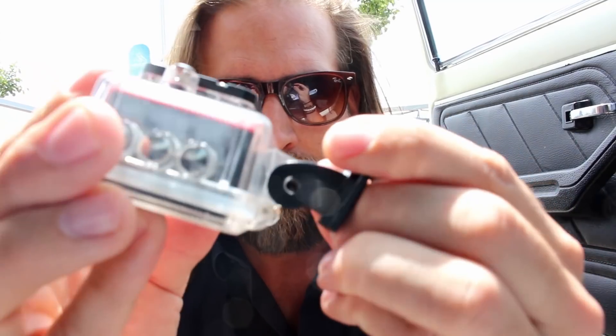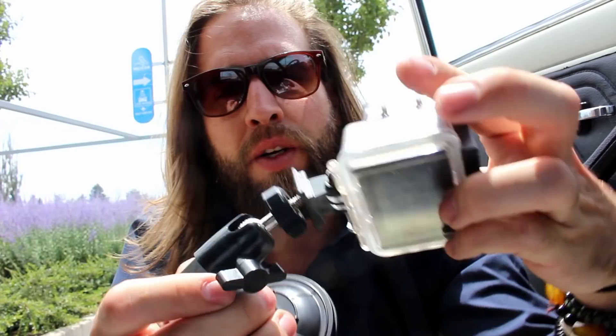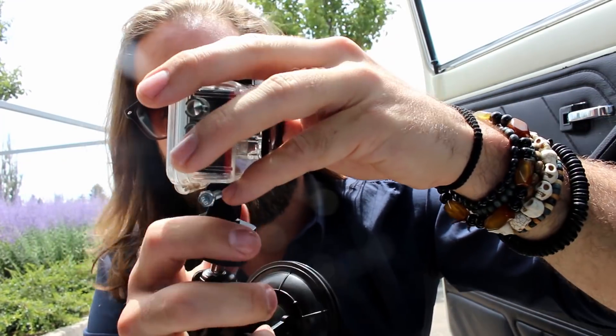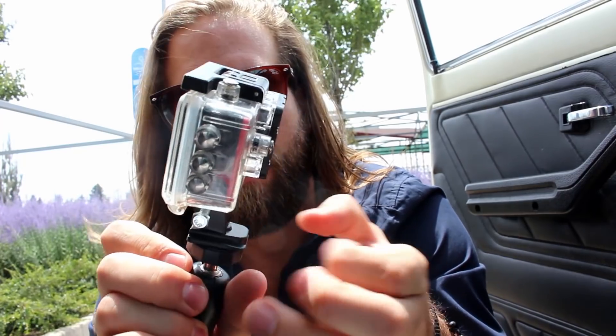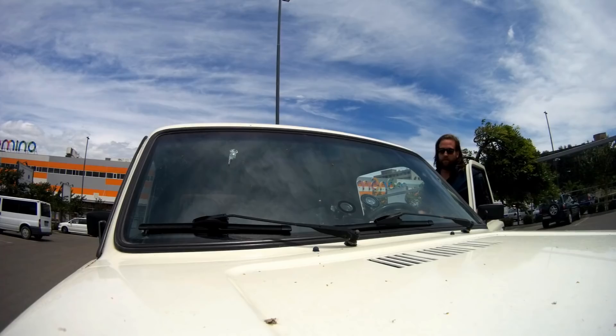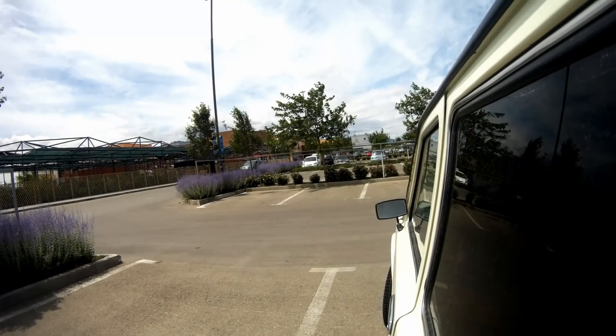First we connect this, and we put in the bolt, and we get the car mount — put it on. And now we're ready to shoot some awesome videos!